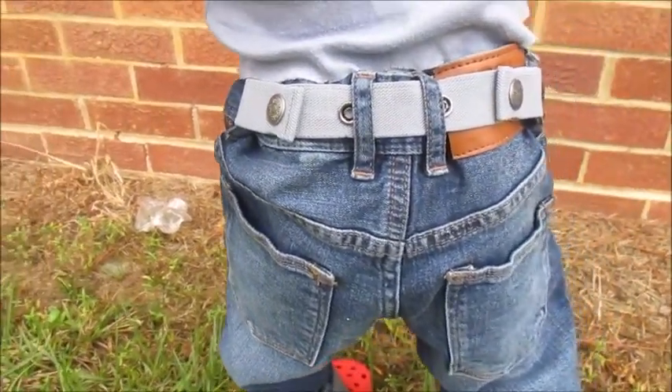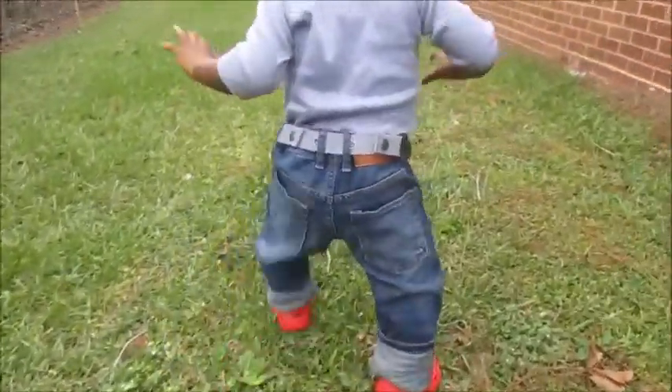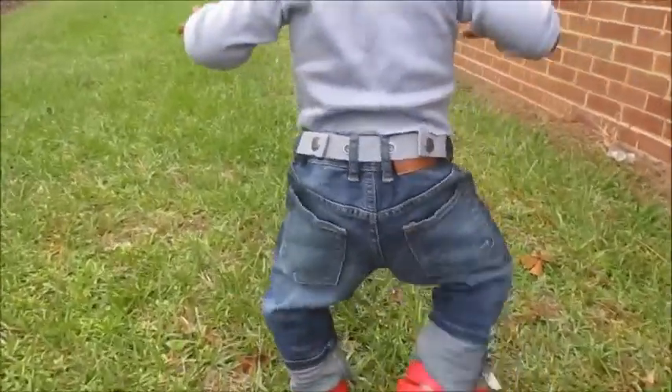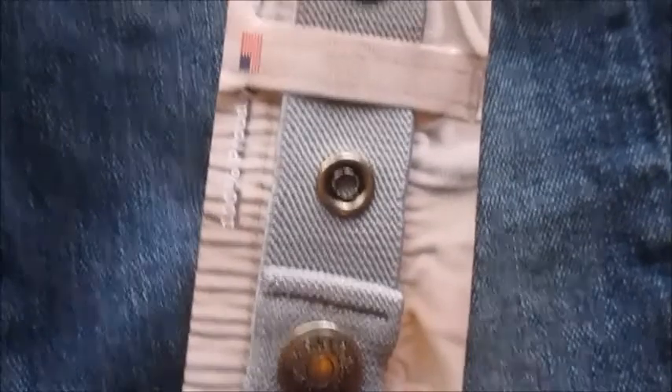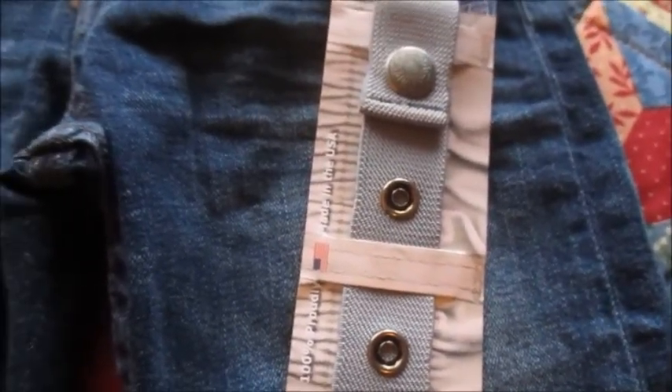This product works really well — it is really holding up Ian's pants. These are too big, as you can see, but they are holding up pretty well. We just really needed something that will be easy for diaper changes, and I think this will do the trick. So if you are thinking about trying this product, I would go ahead and give it a try.